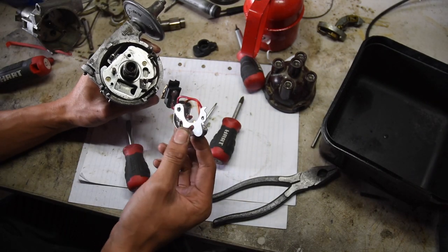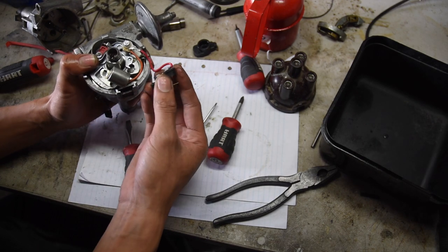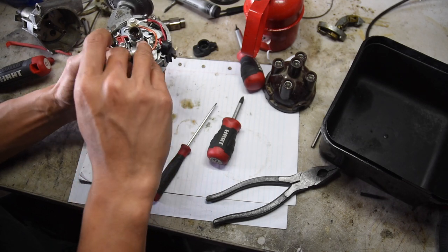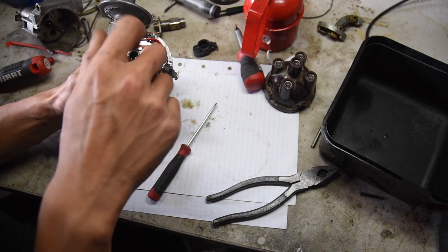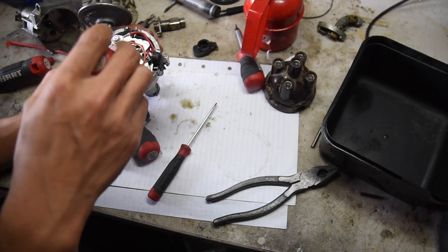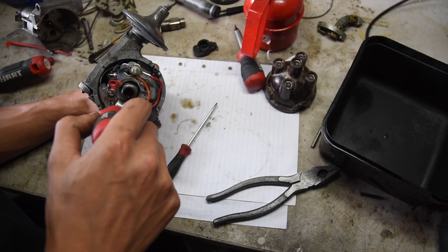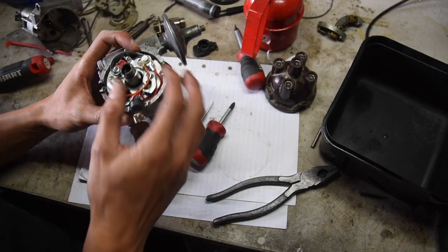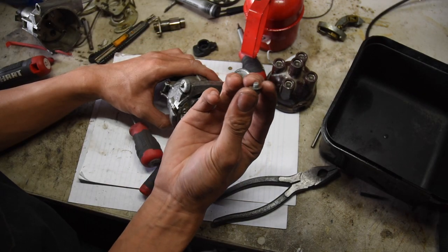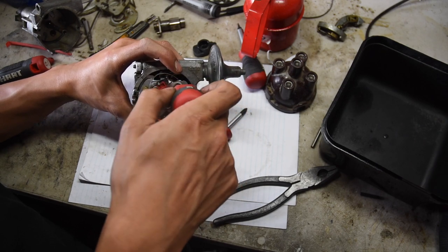Now let's get the points in. That hole where the red plastic piece is — this goes over that. Then put this rubber piece in, and this little screw holds the condenser in place. These points are fairly new — they were in the car before I took them out and put electronic ignition in. Just as a note: these condensers, the new ones do tend to go bad. I had one fail after just 100 miles, so try to get a new old stock one if you can. Now put the screw back into that hole and make sure you have a washer on that as well. Don't fully tighten this yet — leave it a bit loose because we still need to adjust the points gap.